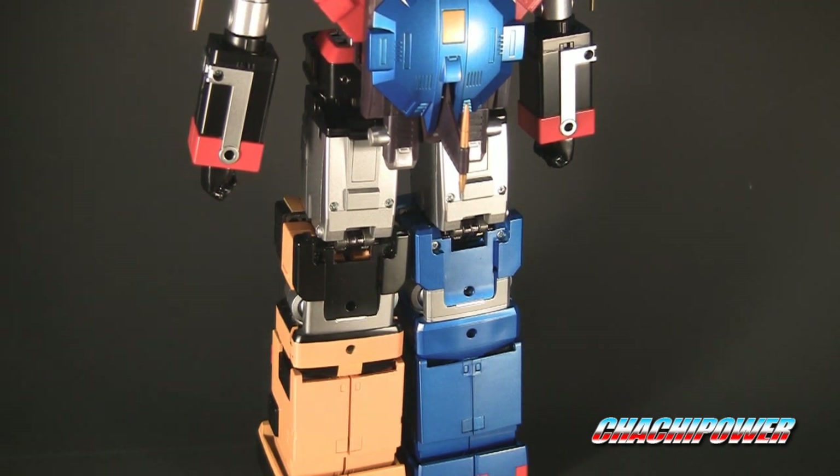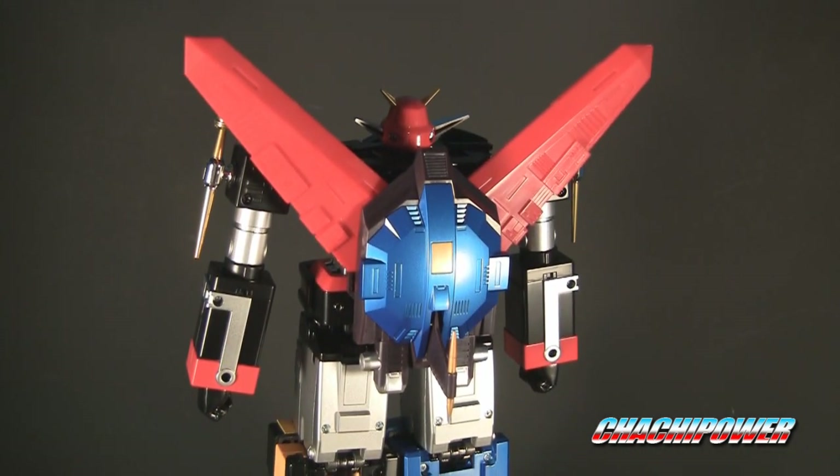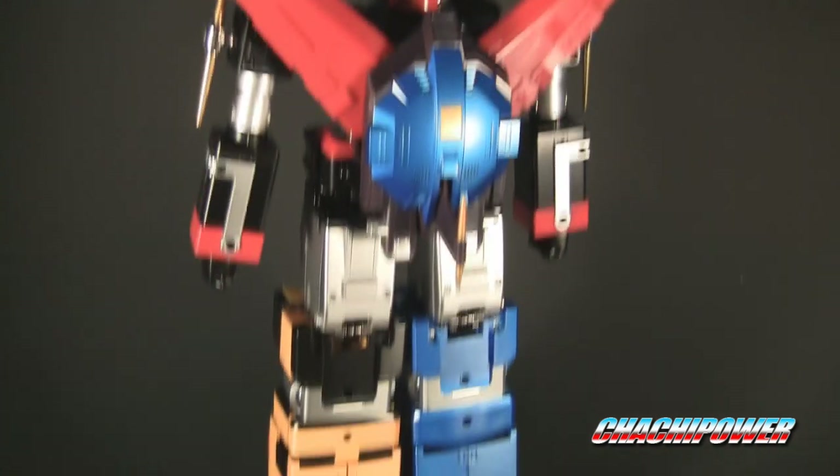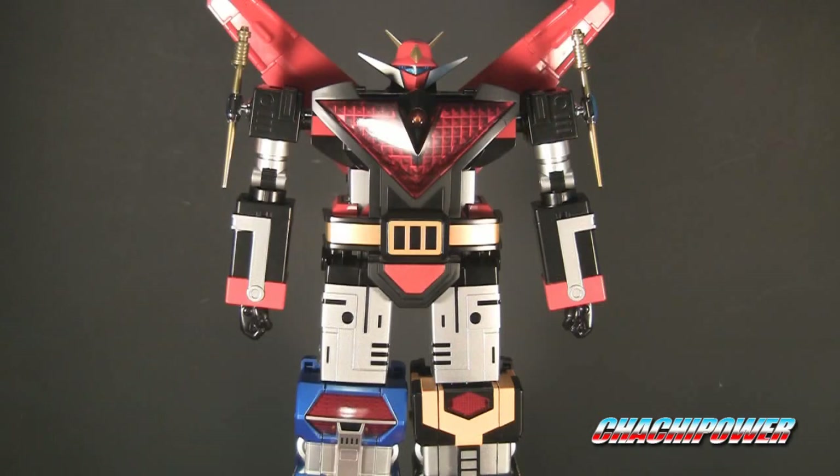That's pretty much it guys. I hope you enjoyed the small review. I apologize for the lack of detail in my reviews lately, but I don't have a lot of time to do these. Make sure you check out the blog, rocketpuncharmy.com, for some more photos and whatnot and all the crazy stuff. Thanks for checking it out guys. See you later. Bye.